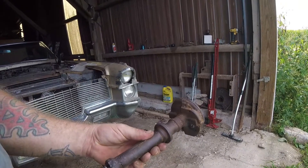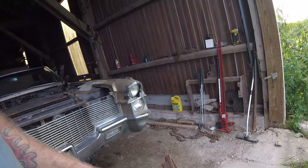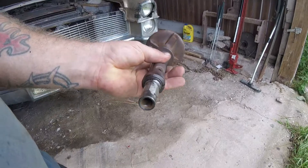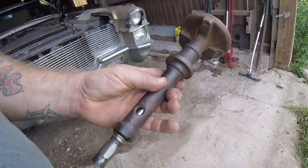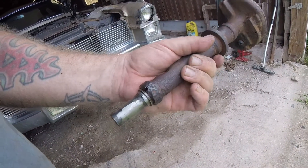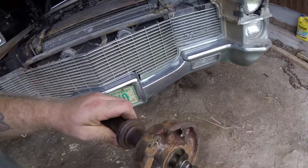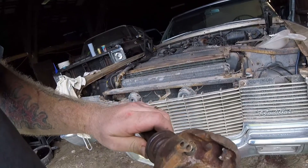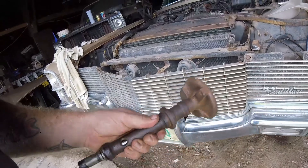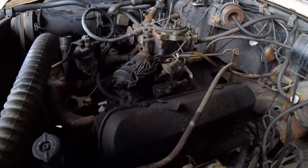Here's the tool that I ended up making with the junk distributor blank that I got off of eBay. Because they're driven oddly, I need to basically stick this down in and actuate the oil pump. I'm going to go ahead and pull the valve cover off to make sure that the oil is coming up through the rocker arms the way it's supposed to, and with any luck we should be able to see some oil coming up through here.